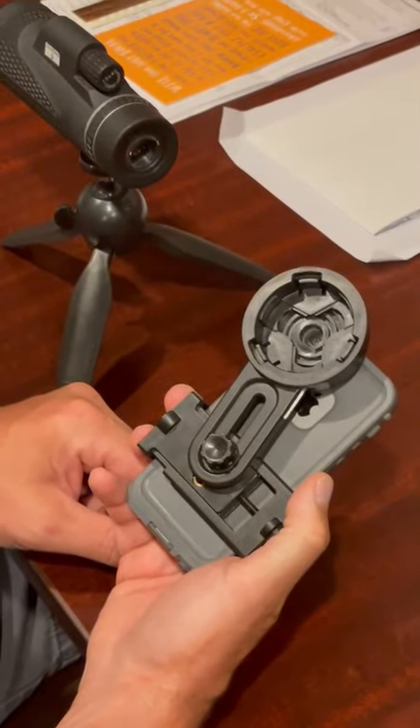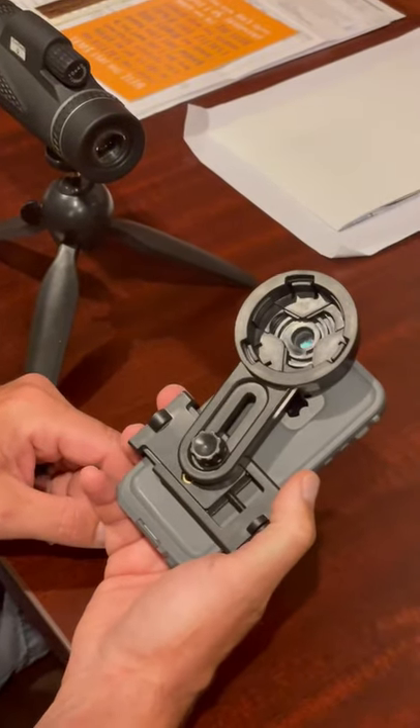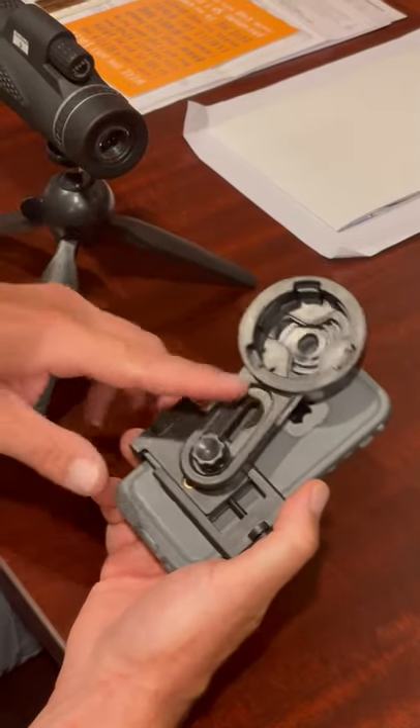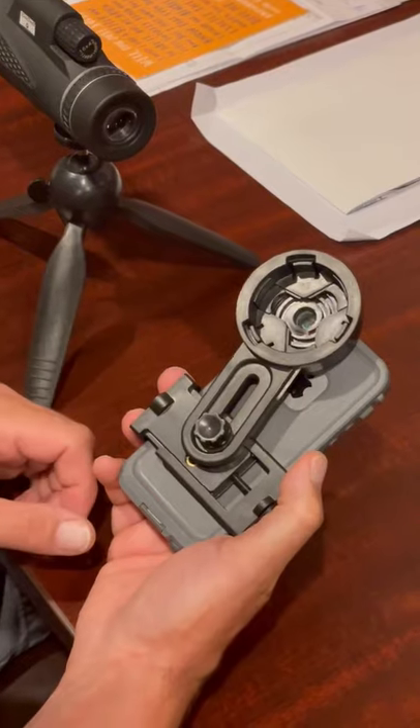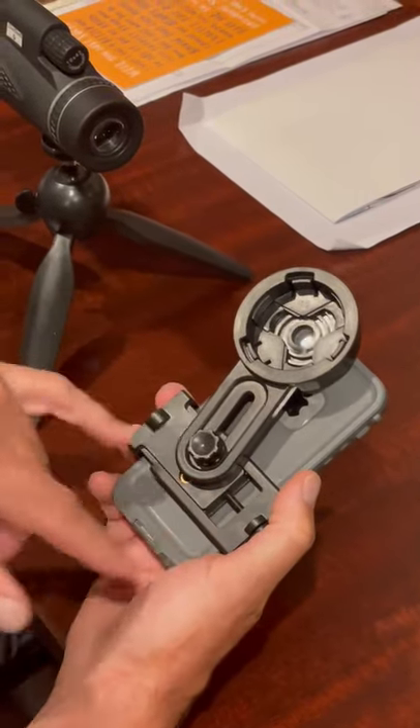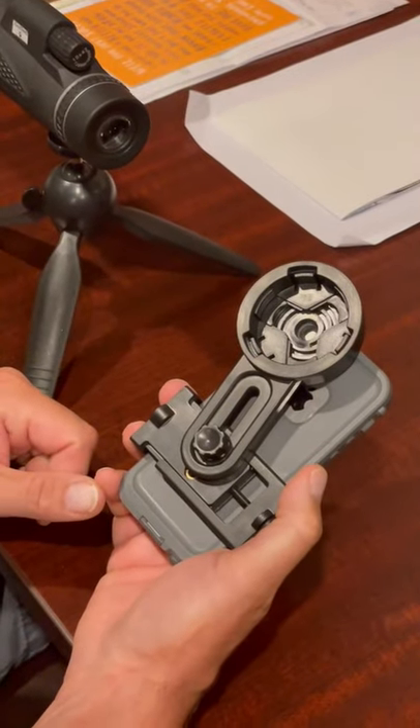This is just a quick update video for people that might be having trouble getting the monocular attached to the phone holder itself. Assuming you watched the other video and know how to get the phone holder attached to the phone and centered around the camera lens.